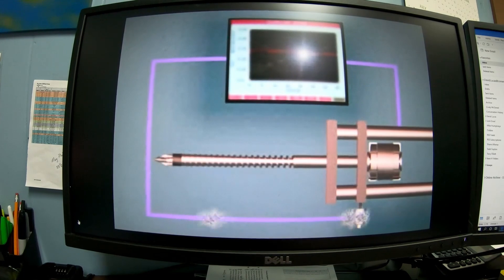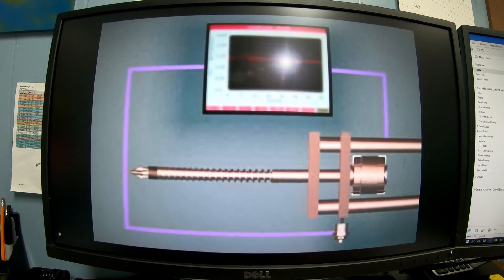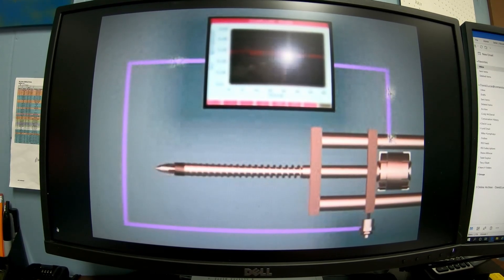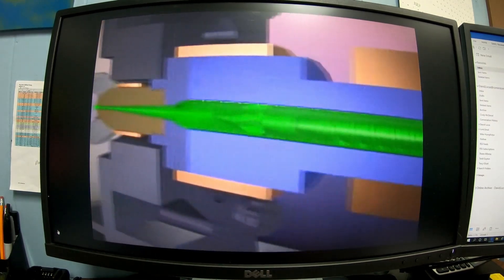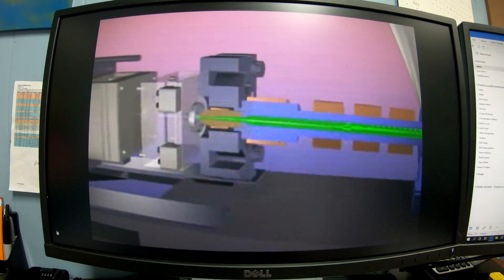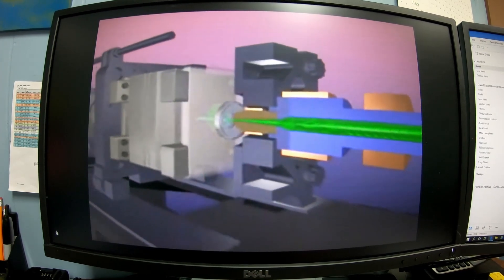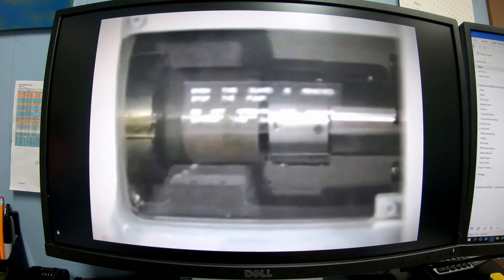Closed-loop back pressure control accurately controls the hydraulic pressure applied to the screw motor during screw recovery. Such systems use a pressure transducer to feed back the hydraulic pressure data to the process controller. The closed-loop process controller compares the actual back pressure to the desired back pressure. If a discrepancy exists, the controller adjusts hydraulic pressure to maintain constant screw back pressure. This ensures accurate and consistent back pressure, providing consistent mixing for blended and colored materials. Since most plastic heating is due to screw speed and back pressure, accurate back pressure control is crucial for a consistent melt temperature.